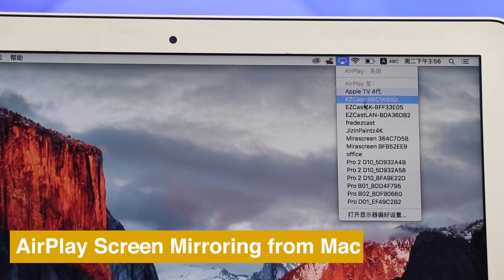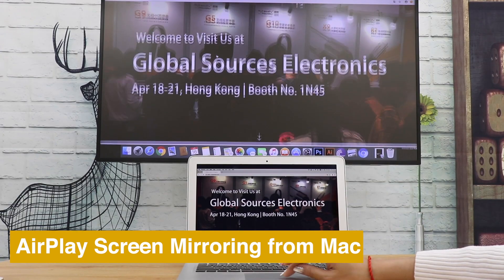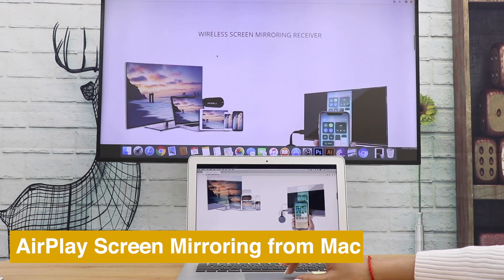Or use AirPlay to mirror the whole screen. If you like this video, please drop us a like and subscribe for more MiraScreen tutorials.